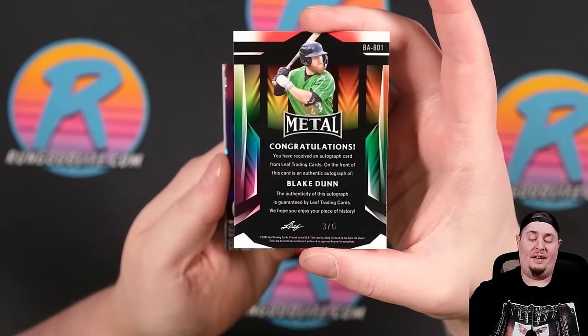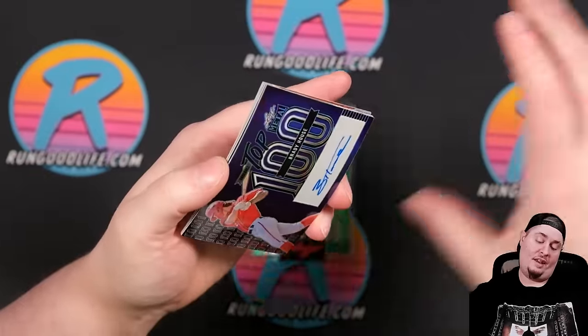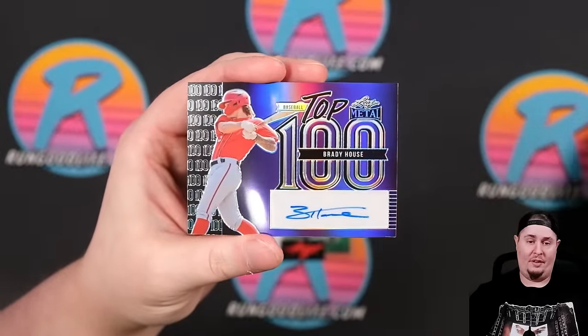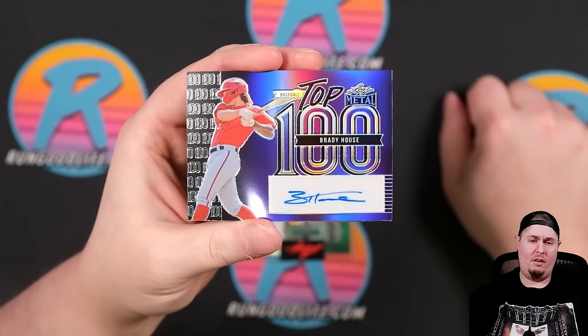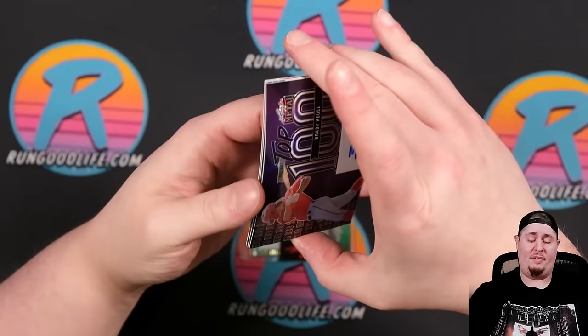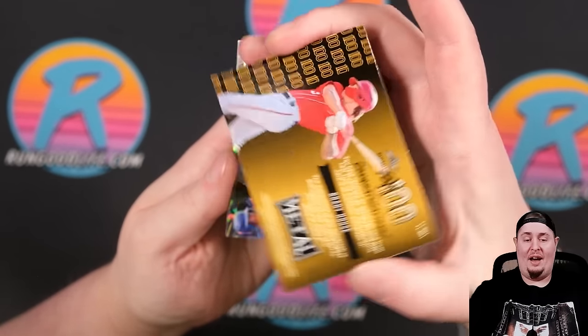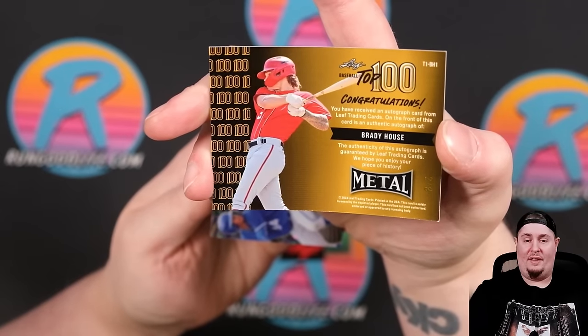But I do know the next guy — he's pretty good. Baseball top 100: Brady House for the Nationals. Brady might make his way up to the bigs this year. And there's a nice auto underneath it too — that is going to be 2 of 8 on the Top 100.